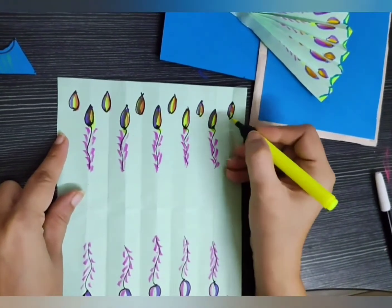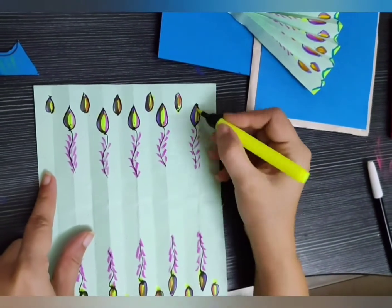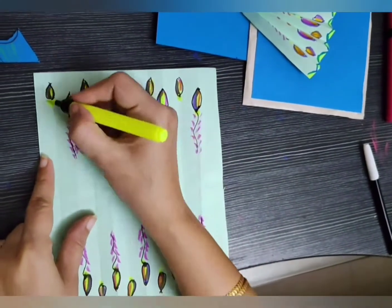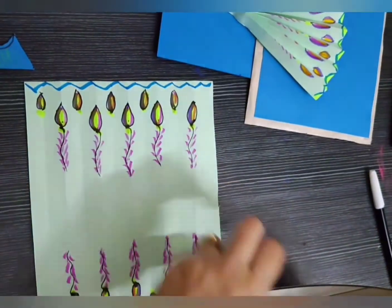You can use your choice of colors. I have used purple, blue, pink, golden yellow — all peacock shades.